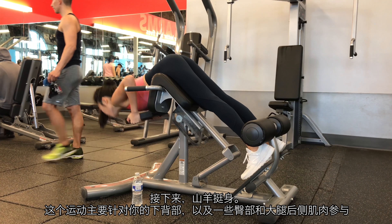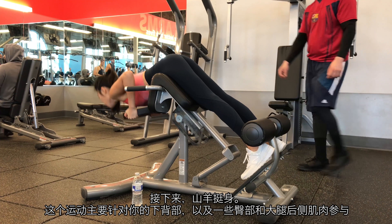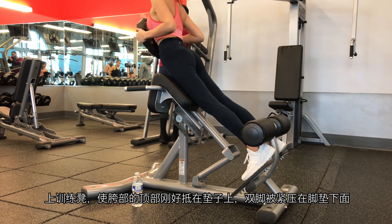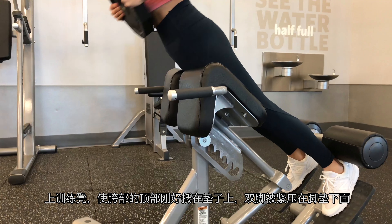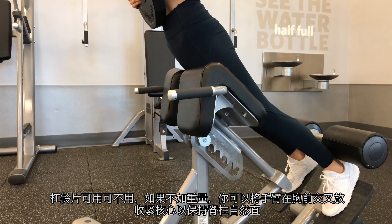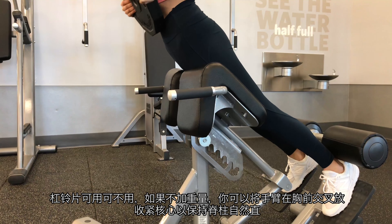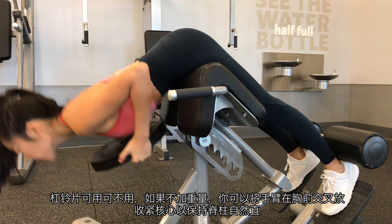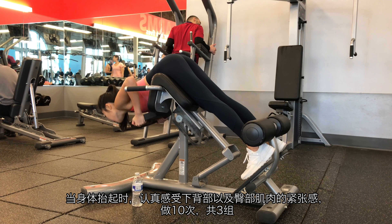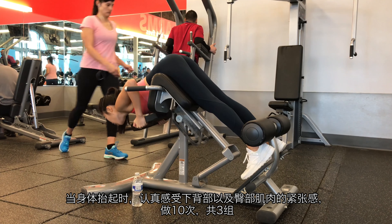Next, back extension. This movement primarily targets your lower back, and some glutes and hamstrings. Position yourself onto a hyperextension bench so that the top of your hips are just over the pads and your feet are firmly pressed underneath the foot pads. Weight is optional. If you don't use weight, you can fold your arms across your chest and brace your core to keep your spine neutral. Really feel the squeeze on your lower back and glute muscles when your body is raising up. 10 reps with 3 sets.